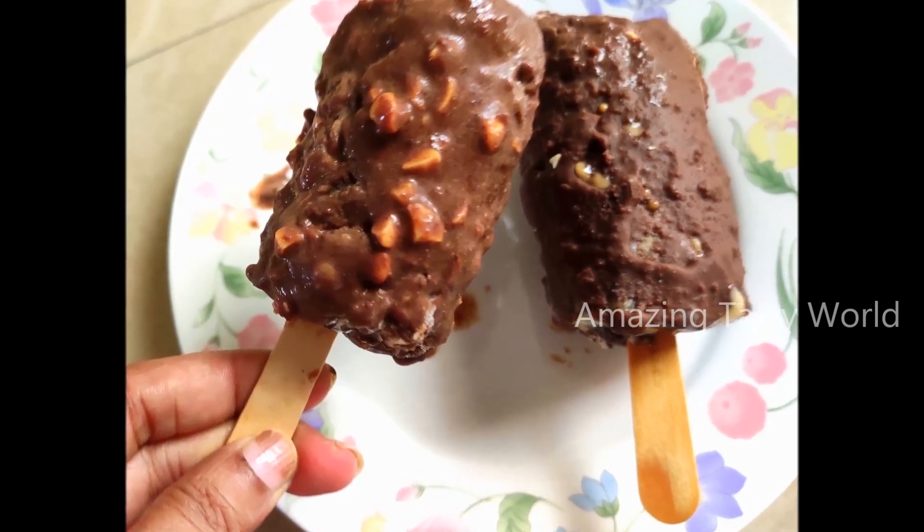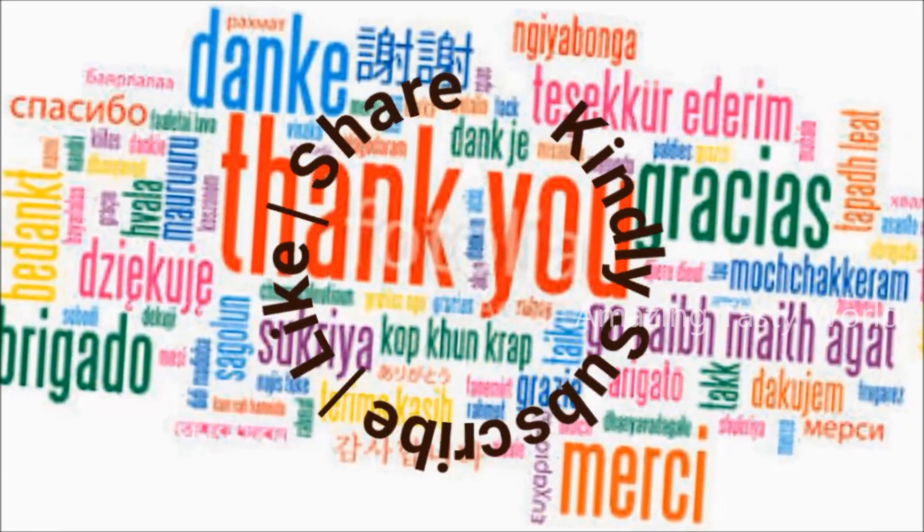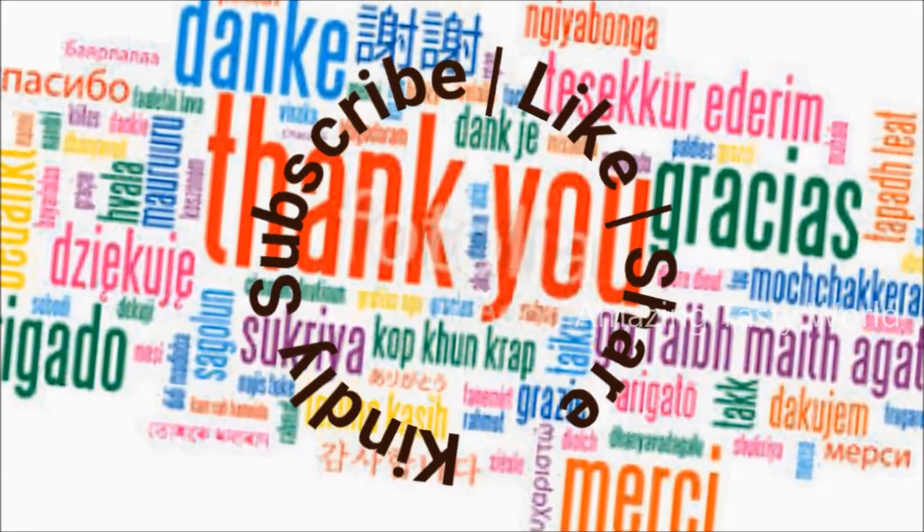I hope you enjoyed making this chocolate bar ice cream. Please like and share this video, and subscribe to Amazing Tasty World. Please click the bell button to stay notified.